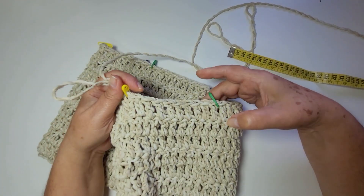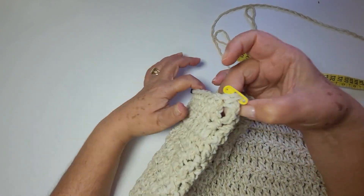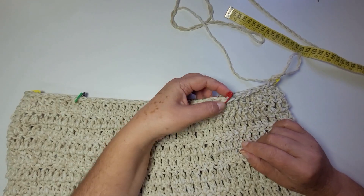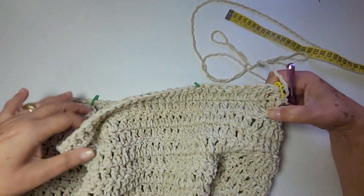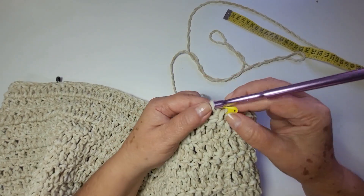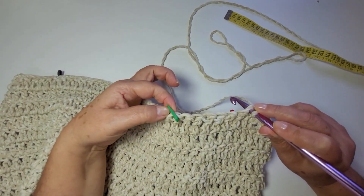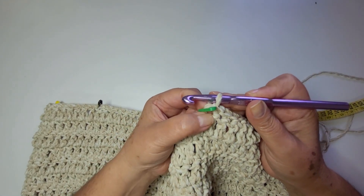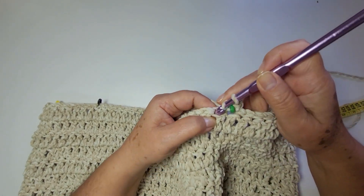Aqui também eu preciso de nove: dois, quatro, seis, oito e nove. Desse lado também: dois, quatro, seis, oito, nove. E aqui também: dois, quatro, seis, oito e nove. Separado, vou dar início a partir desse marcador. Como eu finalizei a minha carreira aqui, eu vou voltar, eu vou seguir no mesmo padrão, voltando as carreiras. Passei só o marcador pra cá pra não atrapalhar. Vou caminhar aqui com o ponto baixíssimo até chegar nesse marcador. Trabalhei até dentro do meu marcador. Duas correntes.